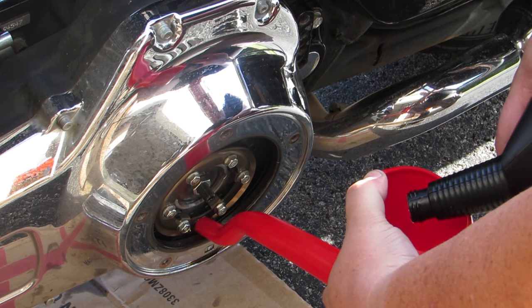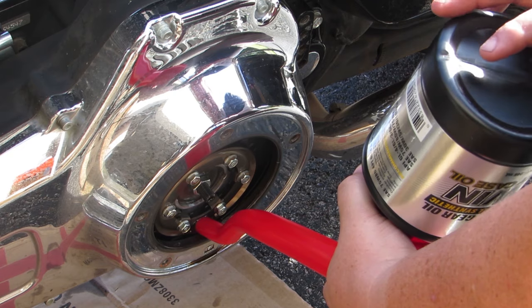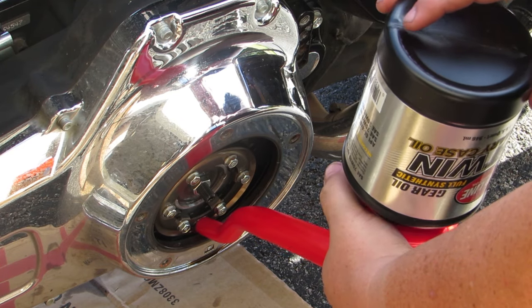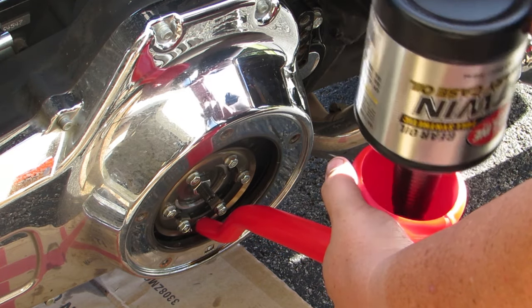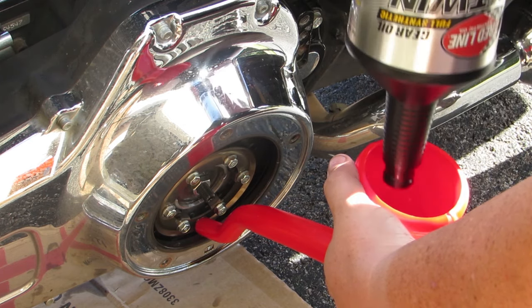Once your primary fluid is filled up, put the derby cover back on, making sure to tighten down those T25s to factory specs. Start the bike up, check for leaks, and then you're good to go. I'm BC for Get Lowered — check out the full line of maintenance tools and supplies at GetLowered.com.